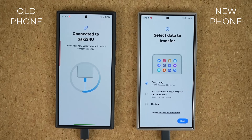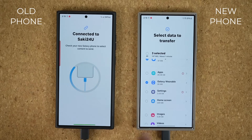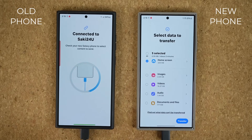Now you have a couple of options. You can transfer everything — in this case that's 43 gigabytes — or you can do just accounts, calls, contacts, and messages, or you can go to Custom and customize your transfer data. If I tap on Next, you can either select everything or deselect everything and then choose the ones you do want to transfer: messages, wearable information, all the settings from your old phone, the exact home screen setup from your old phone, and then tap Transfer at the bottom — including images, videos, audio, or documents. It is fully customizable.